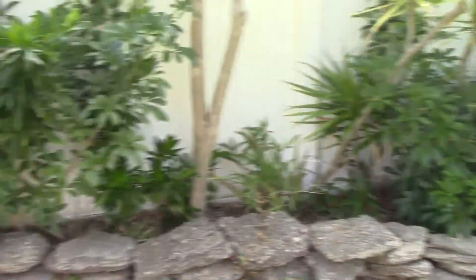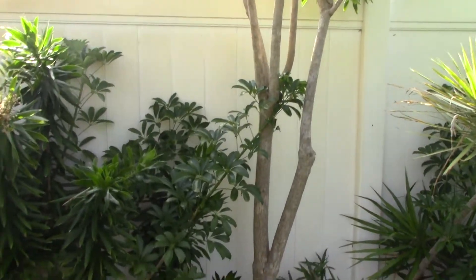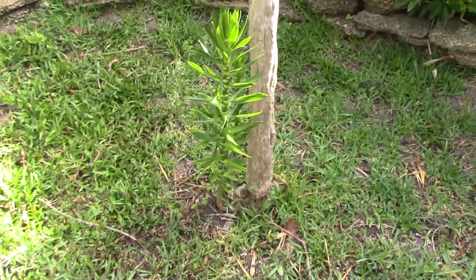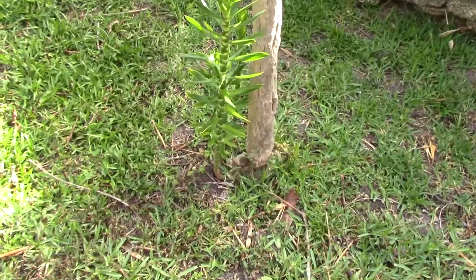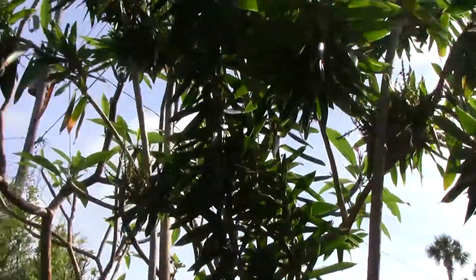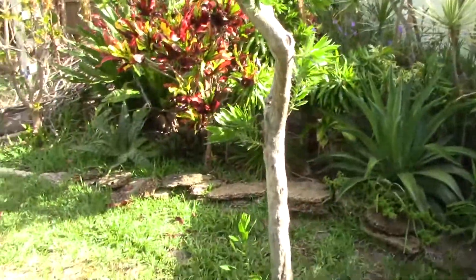The problem with this is it hasn't been trimmed very much, so I need to get into it so that it looks more organized. And you can see this tree-formed Dracaena definitely needs some tree-form attention. I need to get rid of these suckers so that I accent the canopy, which is what I want to go for. It's taken me a lot of years to get it to this point.